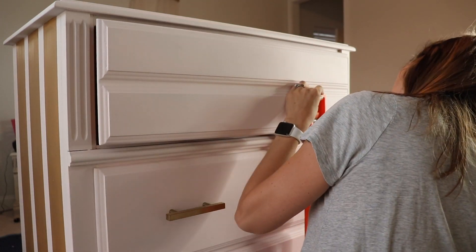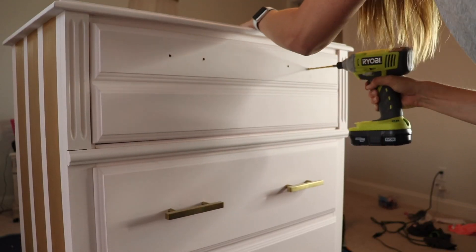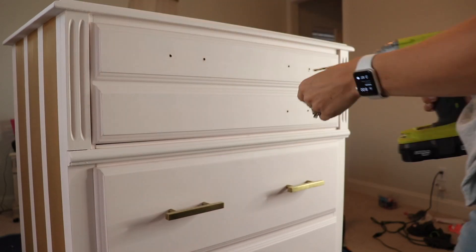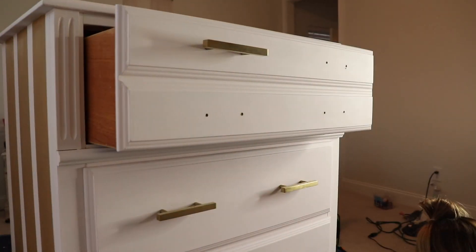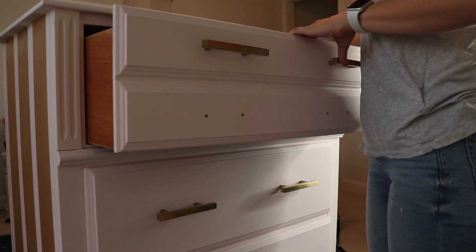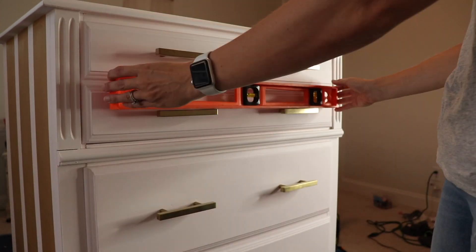I did order some new hardware from Amazon — I wanted a really sleek modern look and I thought these went perfect with the stripes on the side. Here I'm just measuring with a level and using a drill to put on the hardware. These are really affordable so I will link them below so you can find them.